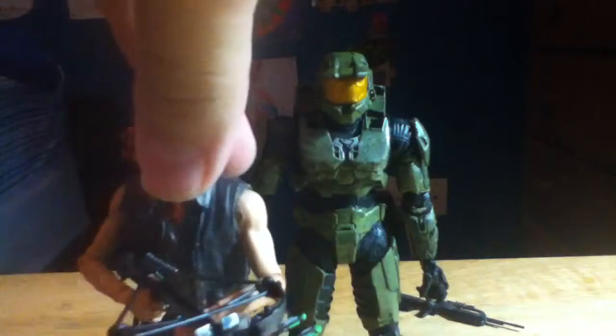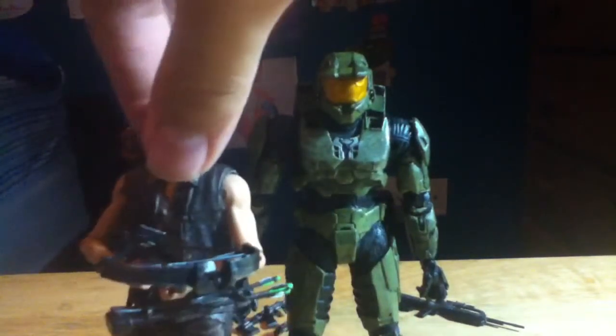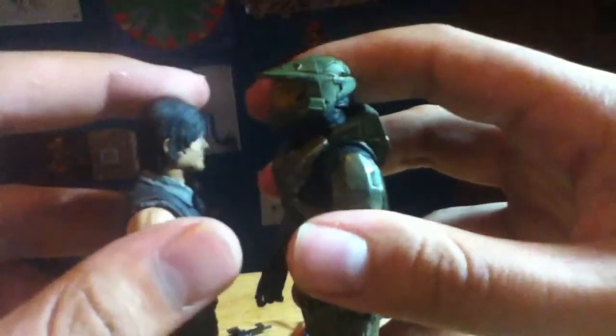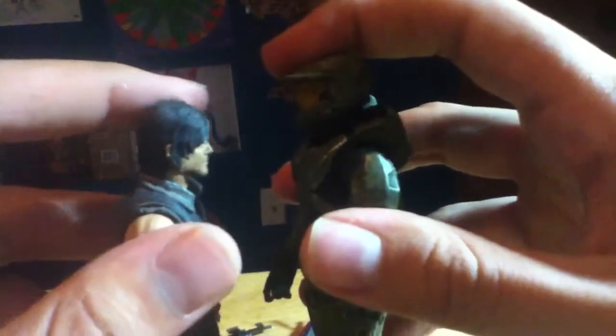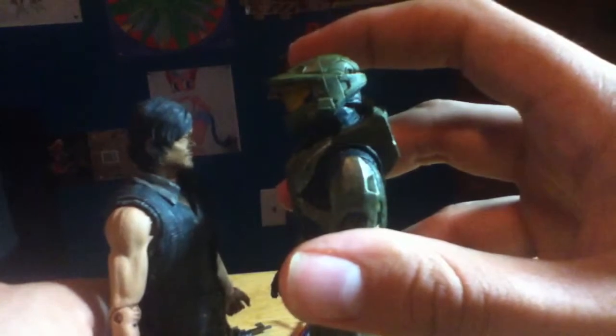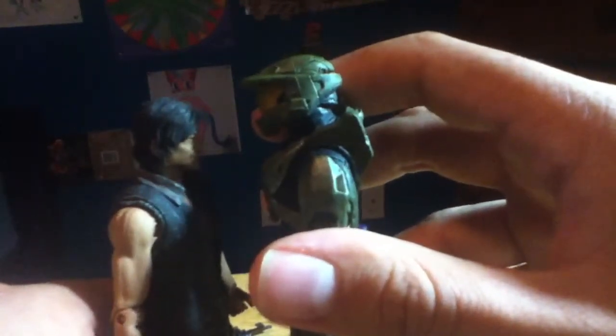Here's Daryl Dixon from The Walking Dead TV show. As you can see, Daryl is actually a lot shorter than Master Chief, and he should be, since Master Chief is supposed to be seven feet tall. Master Chief towers over him, and he should.